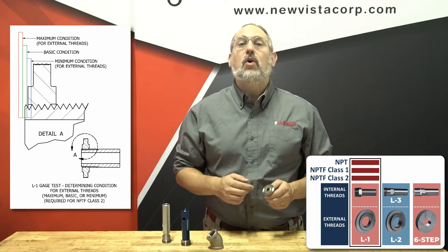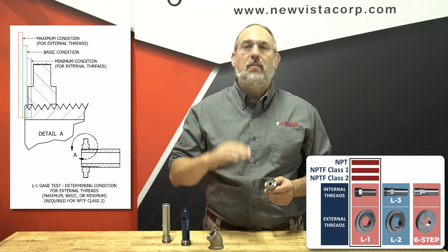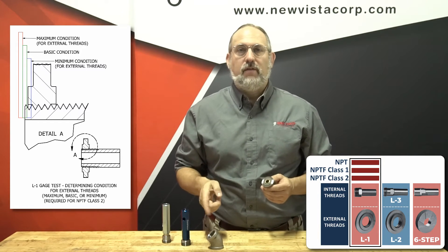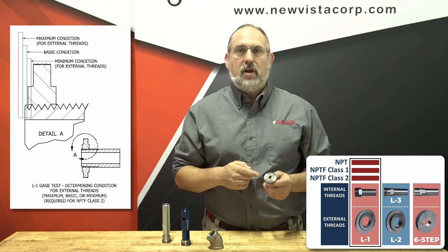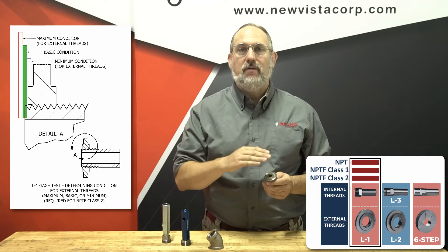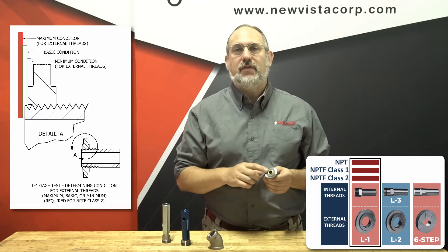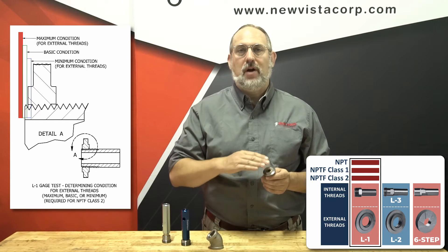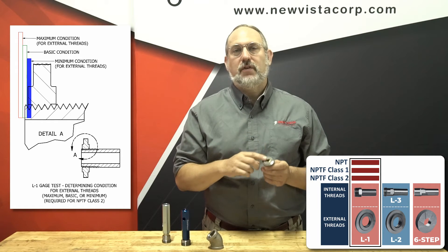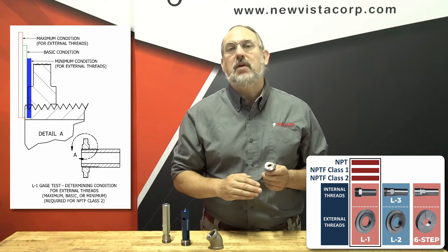NPTF Class 2 threads require a third step. You must determine if the thread is at the minimum, basic, or maximum condition. For external threads, if the surface of the L1 ring gauge is within one third of a turn above or below the thread surface, then the thread is in the basic condition. If the surface is more than a third of a turn above the thread surface, then the thread is in the maximum condition. If the surface is more than a third of a turn lower than the thread face, then the thread is in the minimum condition.